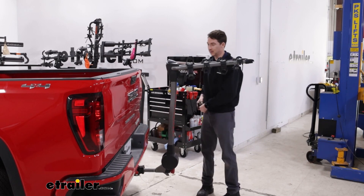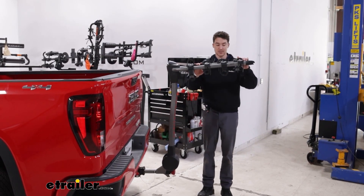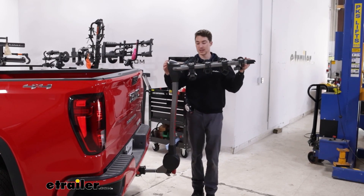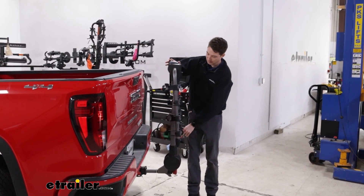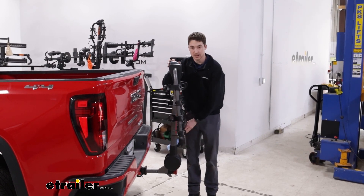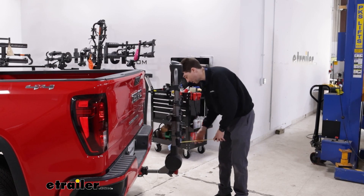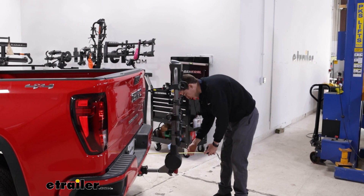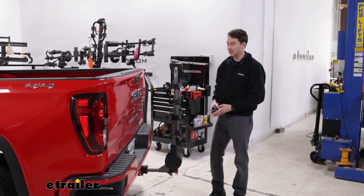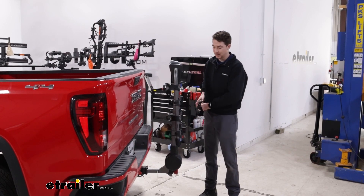From the bumper to the furthest point back, that's going to come in at around 42 to 43 inches that you're adding on to the back of the vehicle — that's already a ton of space. But we do have the ability to fold these arms down by pulling this gray lever up at the top; you'll hear it click down into place. With the arms folded down, they only come in at about 15 inches, so we cut our distance well over in half and save a ton of space that way.